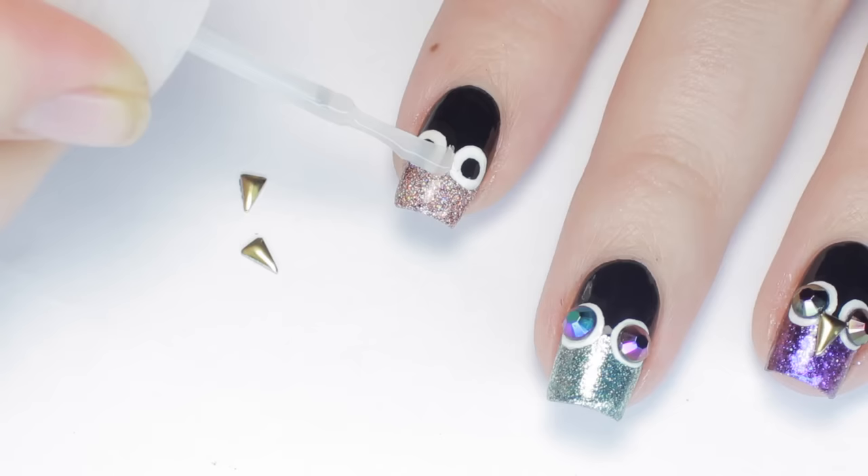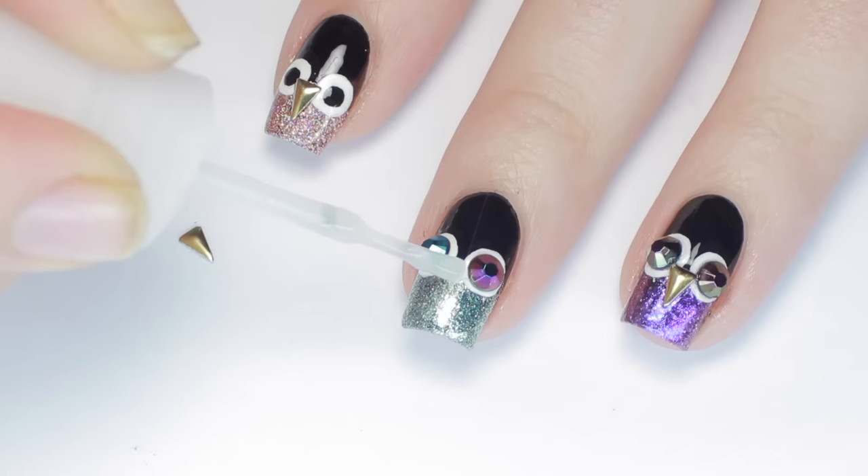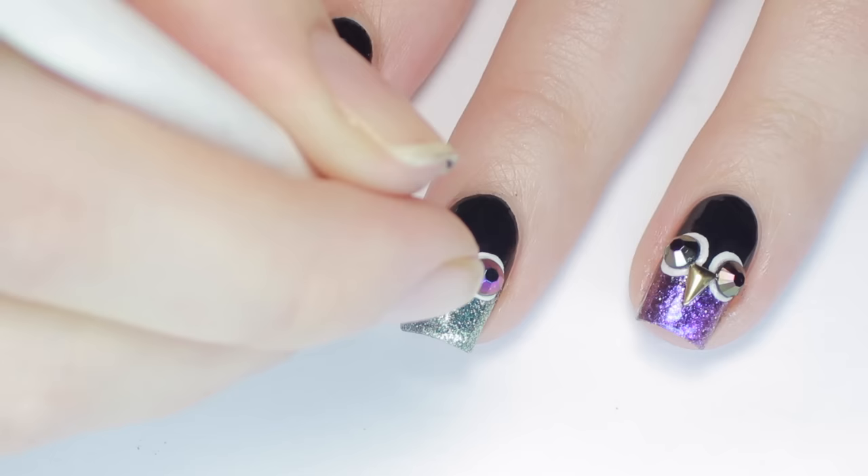For the owl beaks, I'm using some tiny triangle studs and securing them between the eyes. Of course, if you don't have studs, you can always freehand it.